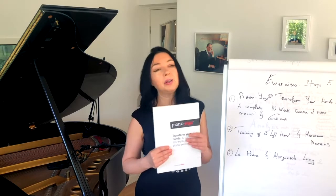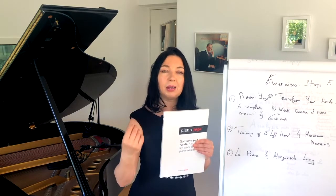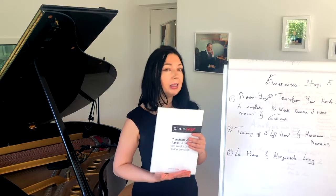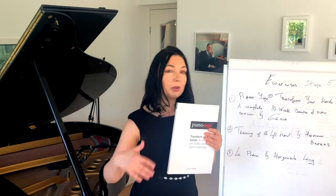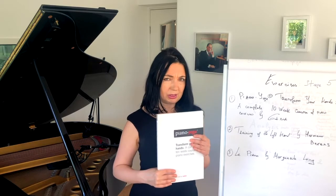That book is very good because it lets you slowly develop your technique and become stronger. And as we say in yoga, I invite my body to cooperate. You treat your body as your friend, so you don't make your body do certain things.